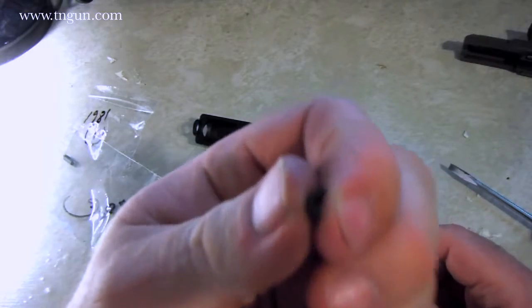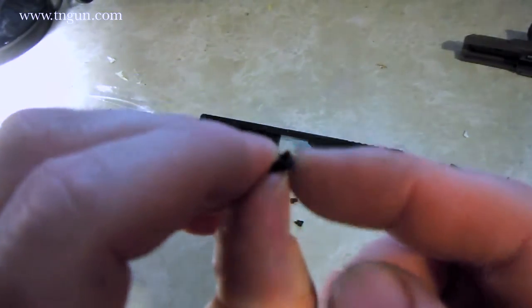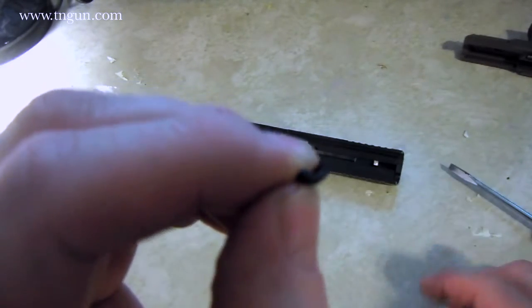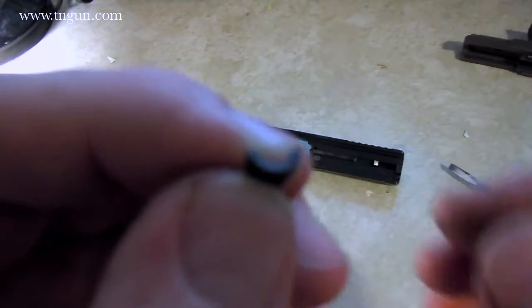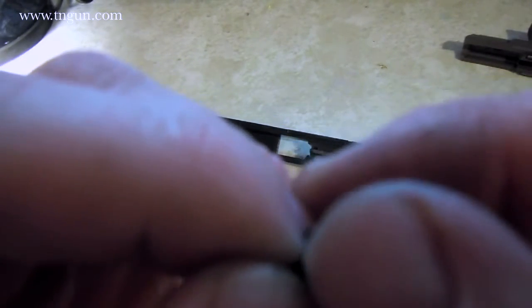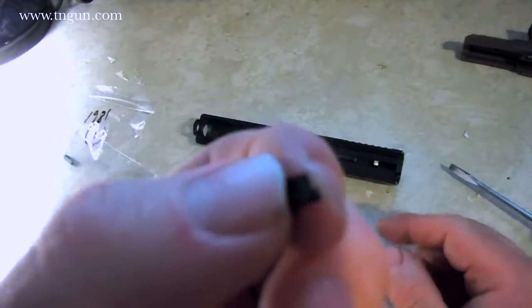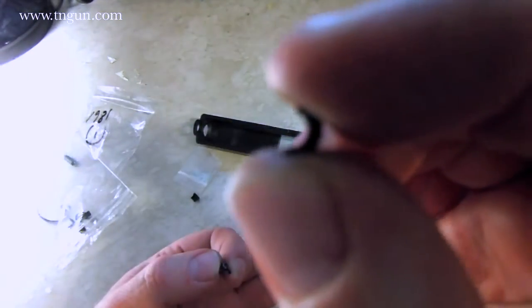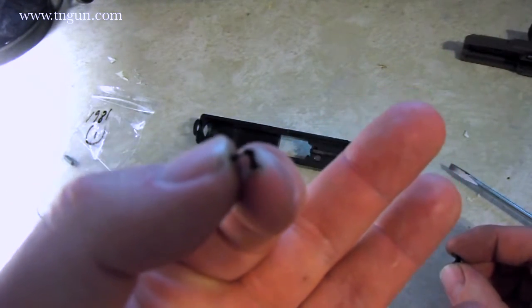With a normal spring cup, that tip, that lip, is solid all the way around. The difference between a maritime spring cup and a normal spring cup is this has just been rebated — it's just been cut to allow water to flow past it. Solid versus cut.